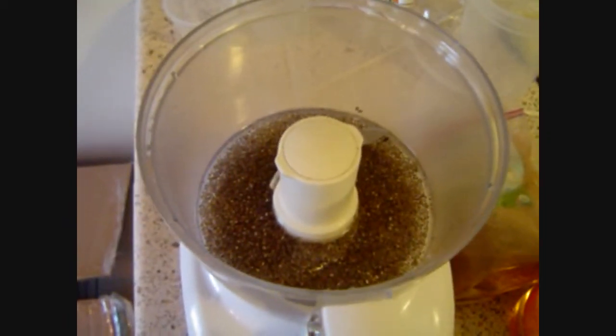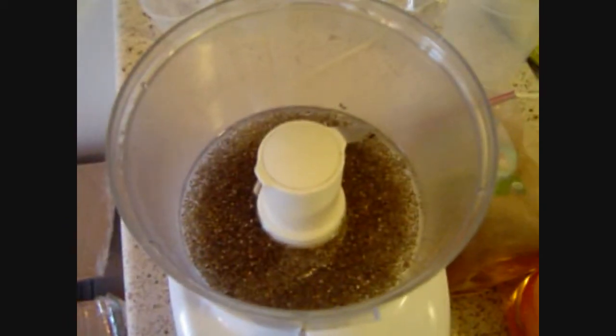Hey guys, it's me, Tekbal Salotsk. I'm doing a little recipe here for the first time.